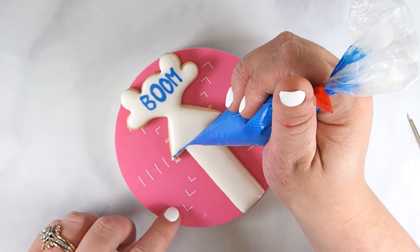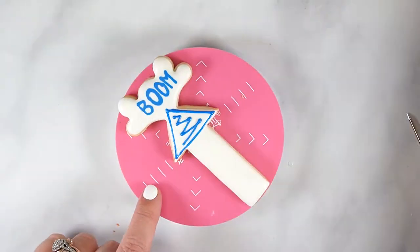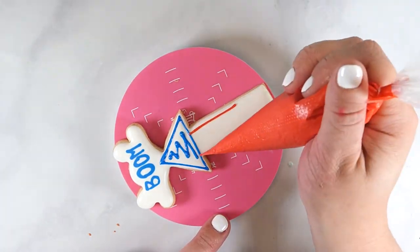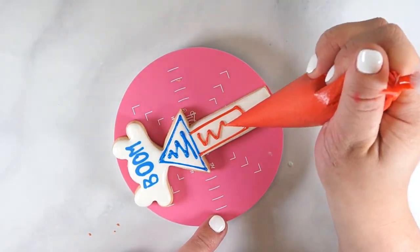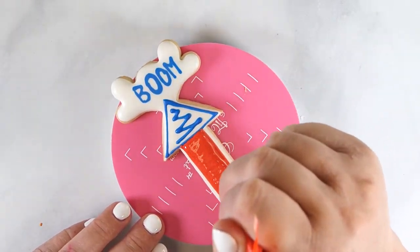Once the icing is dry, outline the top and bottom of the firework in blue and red flood icing. Allow the icing to set up for 5-10 minutes at room temperature. Flood the red section with royal icing, then use a scribe tool to smooth.